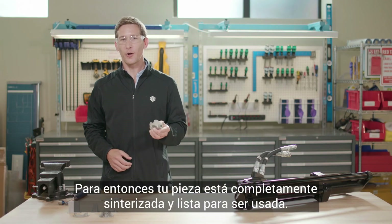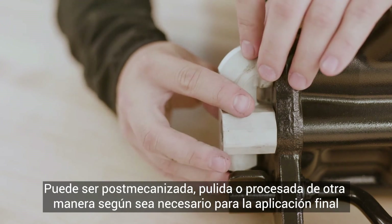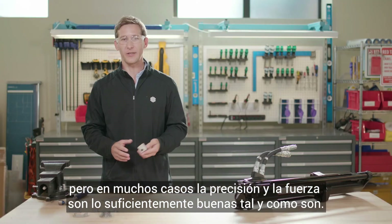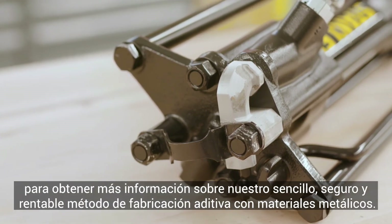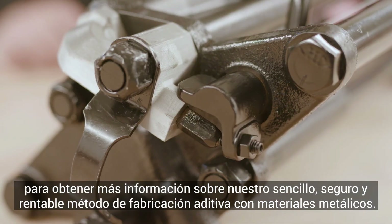At this stage, your part is fully sintered and ready to be used. It can be post-machined, polished, or otherwise processed as necessary for the final application, but in many uses, the accuracy and strength are good enough as is — it's ready for install. Check out markforge.com for more information about our simple, safe, and cost-effective method of metal additive manufacturing.